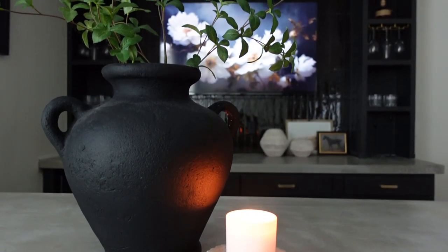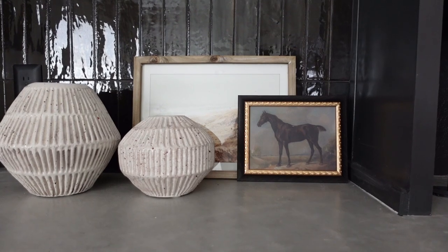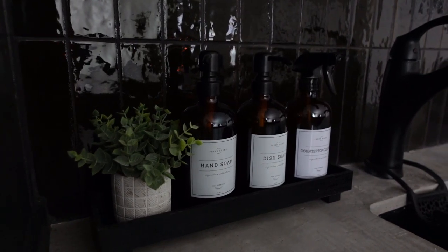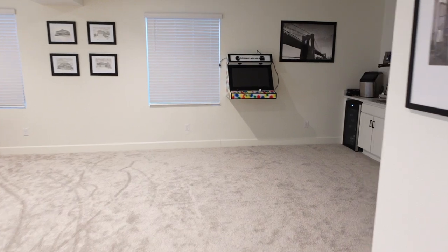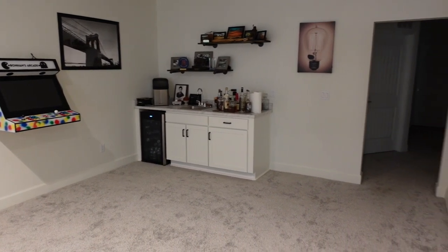Hey everyone, welcome back to my channel, or if you are new here, hello and welcome! In today's video I am bringing you our bar transformation that we just completed downstairs. I'm so excited to share this with you and I hope you love it as much as we do. I wanted to give you a little before of what our area downstairs looked like before we transformed it into our new bar area.